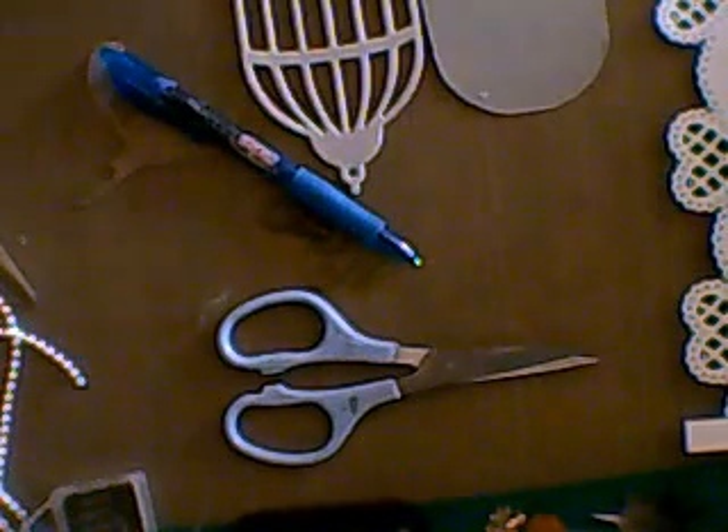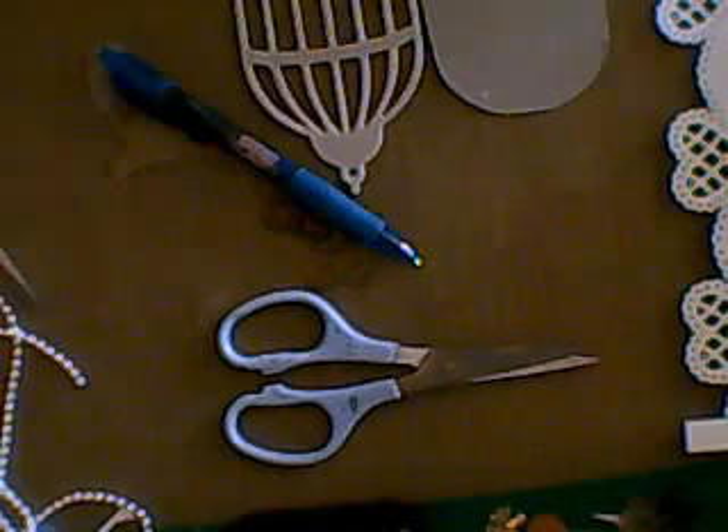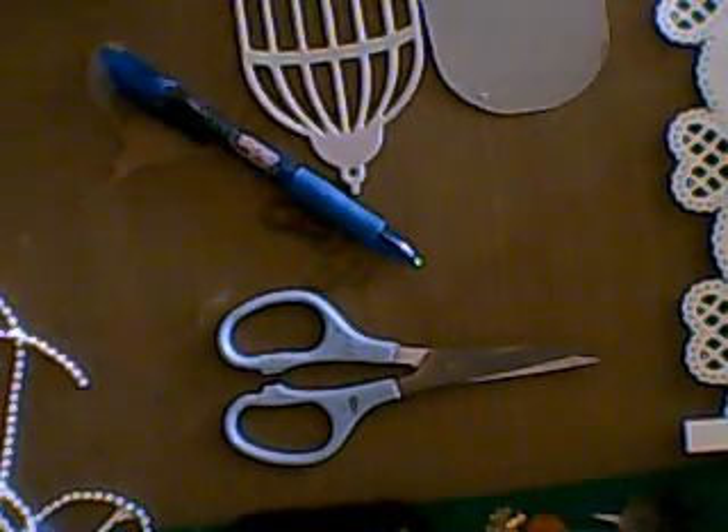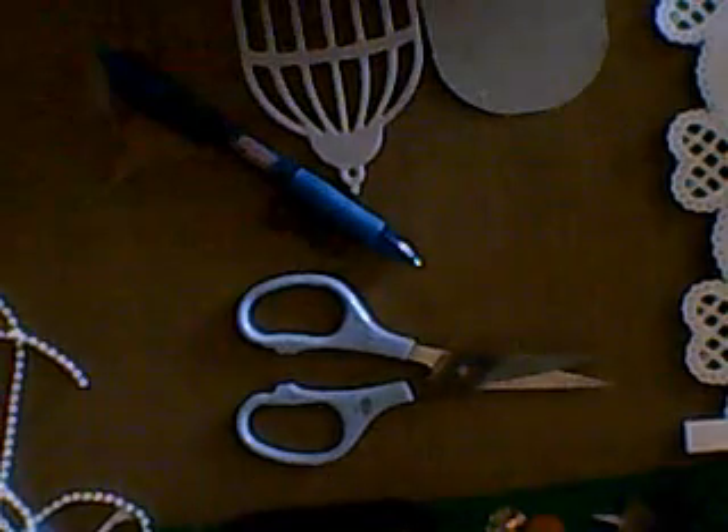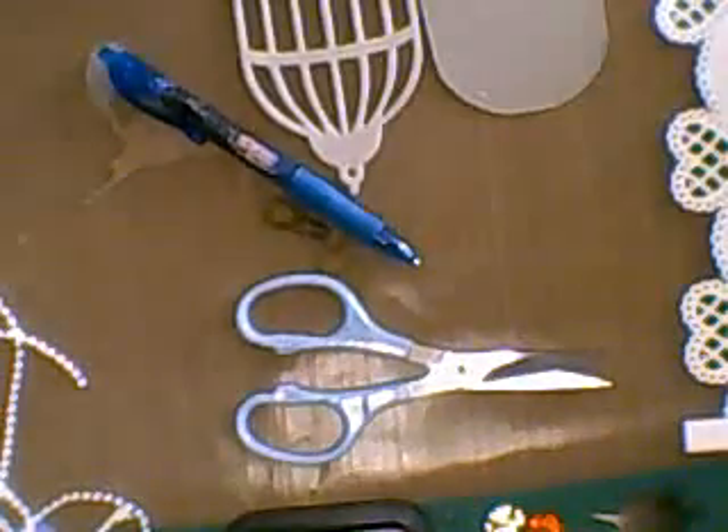Hi ladies! I've just been out with Julie this morning - we went browsing and then we bought. I've put my lamp on; I can't see without it, can't see with it either! Anyway, sorry, I've just got this because I'm going to do that tutorial on the birdcage shortly, so I'm just getting everything prepared and ready. But first of all I just want to show you what we've actually bought today, because I spend when I go with her - she's lethal.